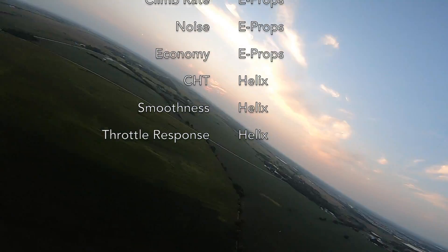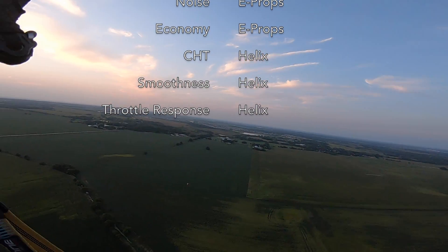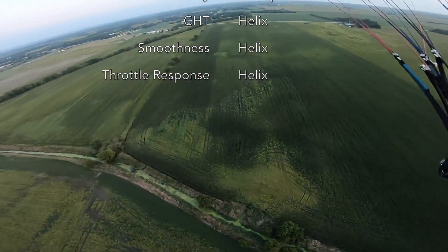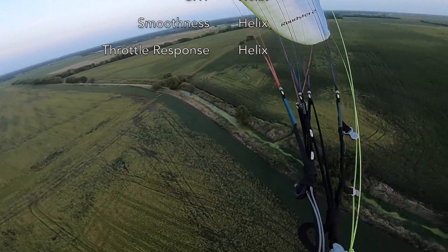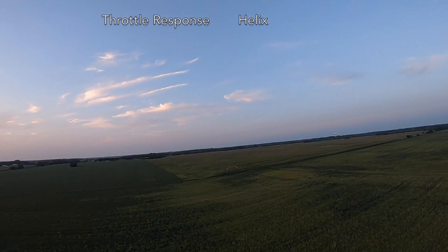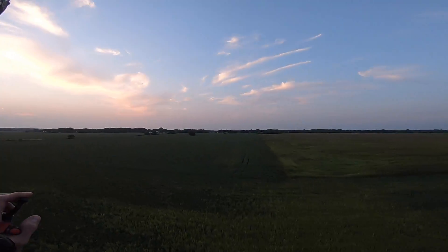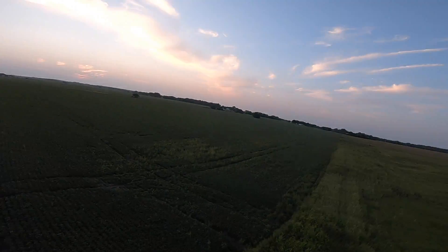The Helix does put a lesser load on the engine — you see that with the reduction in cylinder head temperature and slightly better throttle response. It's quicker to spool up, even though it's roughly twice the weight of the E-Props. I did also notice a slight increase in smoothness with the Helix, though I think that's largely due to the crushable hub of the E-Props making it more difficult to get the alignment just right. When you do get it right, the difference in smoothness is not significant. This latest installation of the E-Props I think I did just right — the vibration was about the same for both propellers.